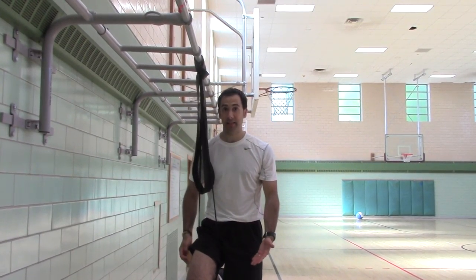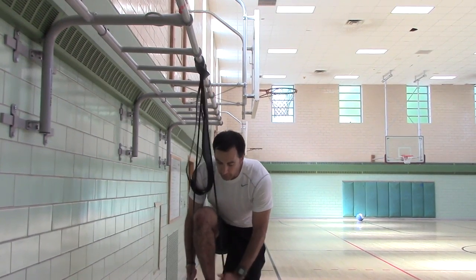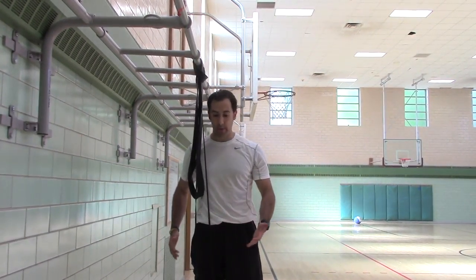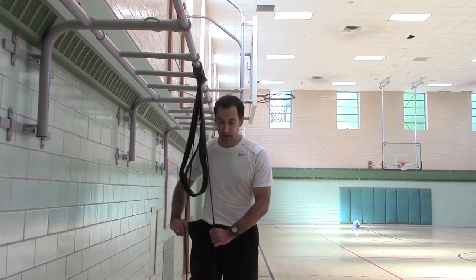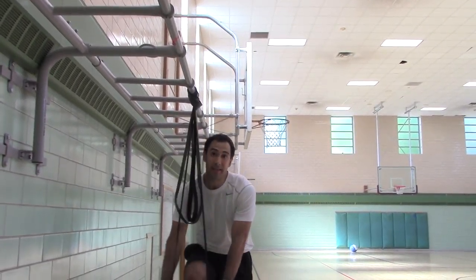You get less assistance when the band is on your shin, and you get more when it's on your foot. If you go foot, remember to lock your leg straight. I'll show you on the shin, because you might only need shin assistance.